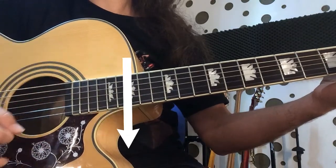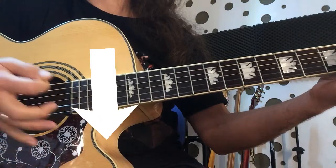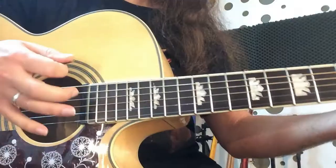Down, down, down, down. Pluck, pluck, pluck. Another bone, and another plug.